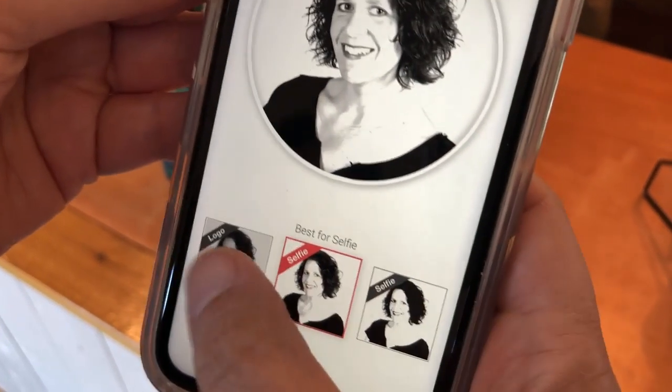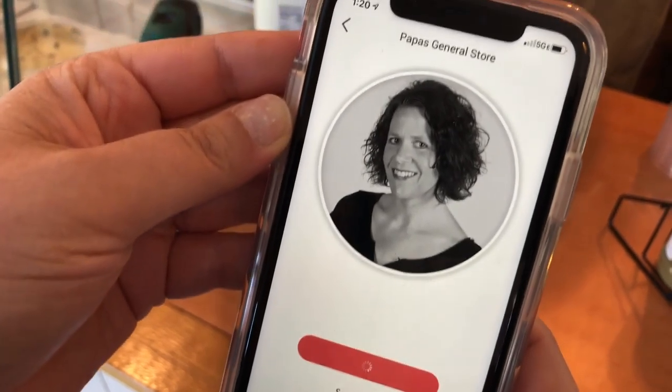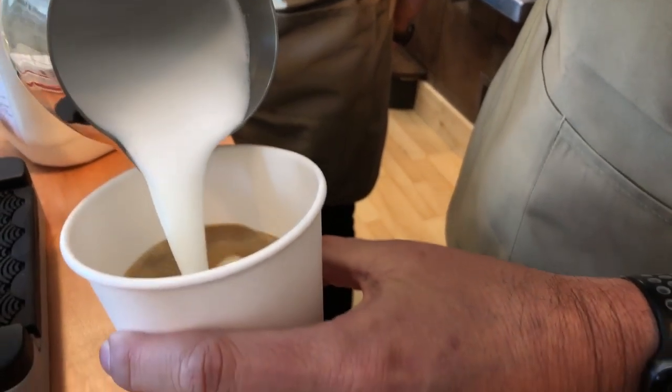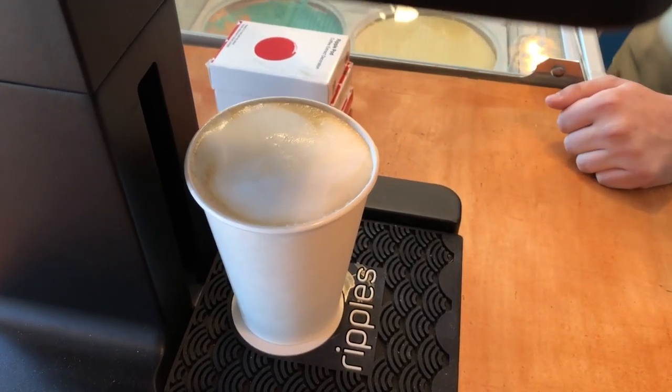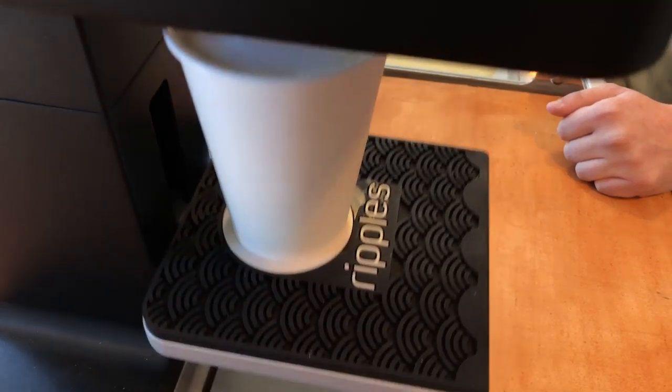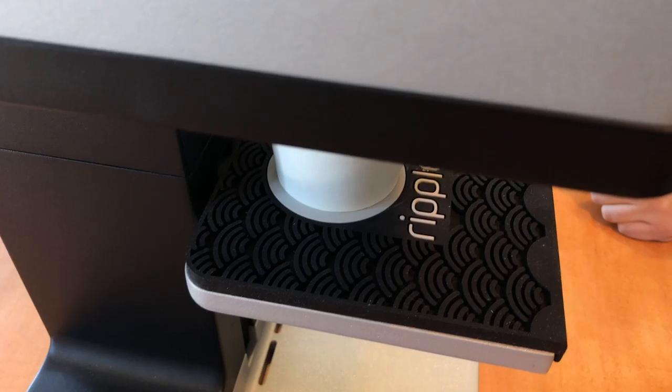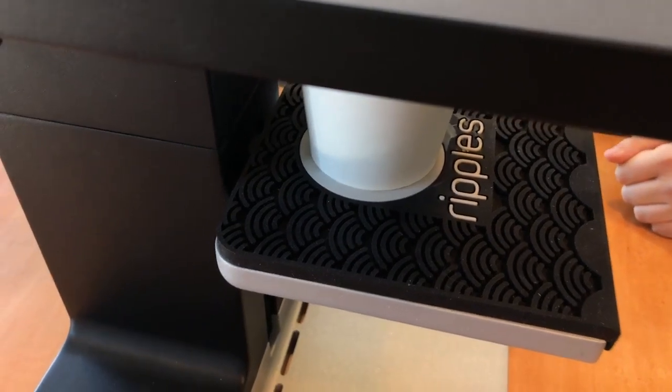All a customer has to do is download the Ripple's application, and then they can take a photo that they already have, or they can take a new photo. Send that to us on the device, and we can print that directly on your coffee. So then you push that, and we'll say we'll leave it as it is — we don't have to cancel or anything. It will then raise it up and print it in coffee-flavored ink.